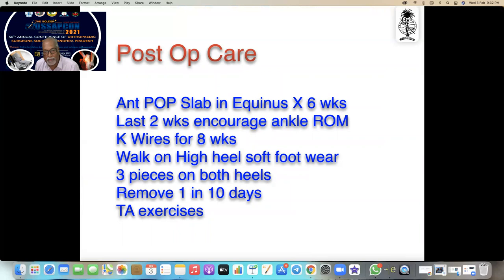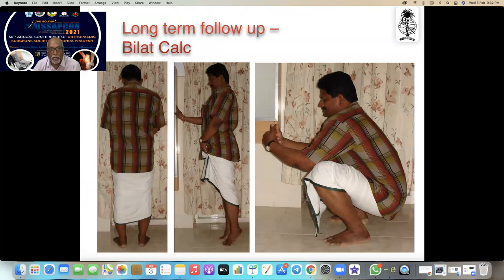Post-op care: an anterior padded slab in equinus for six weeks. In the last two weeks, encourage ankle movement after removing the slab. All K-wires are for eight weeks. They walk on high-heel soft footwear afterwards — three pieces stacked on the heels, removing one piece every 10 days. Tendo Achilles exercises are also given.